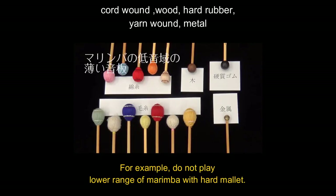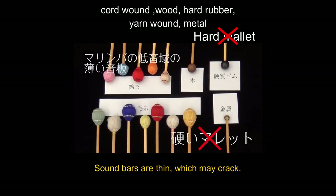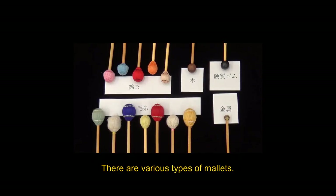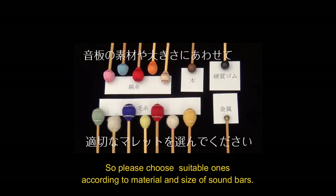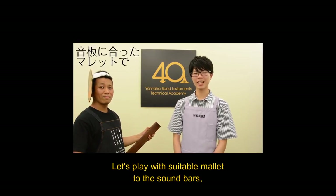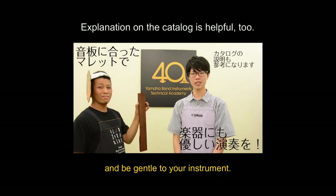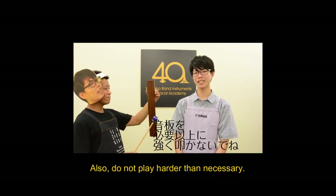Do not play the low range of marimba with a hard mallet. Sound bars are thin, which may cause cracking. There are various types of mallets, so please choose suitable ones. Play with suitable mallets and be gentle to your instrument. Also, do not play harder to compensate.